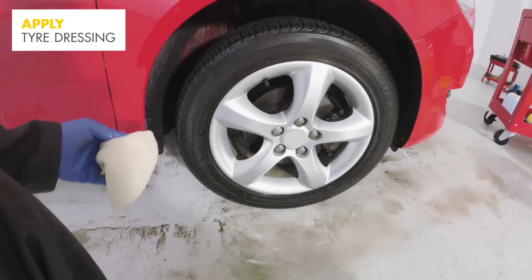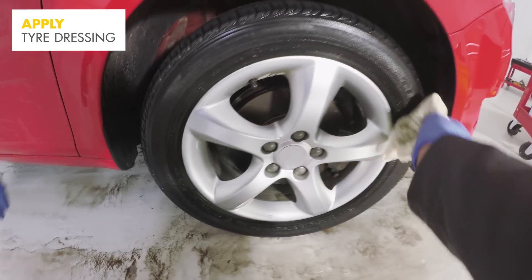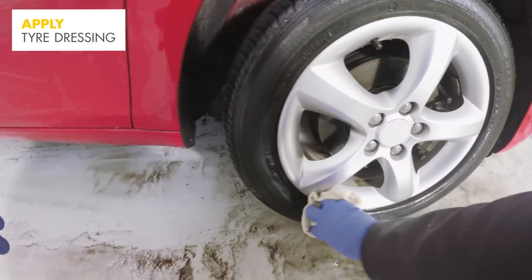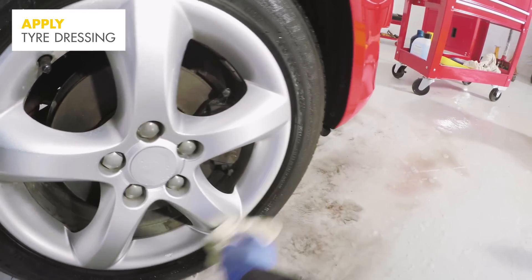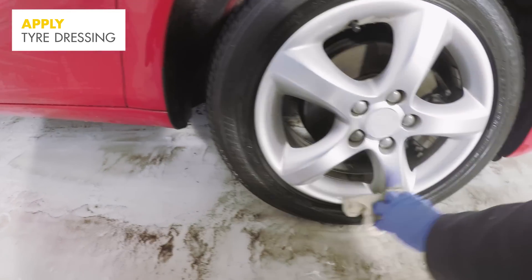To give your car that showroom look, apply a tyre dressing that will give your tyres a shiny new appearance. It's best to spray onto the rag and then wipe over the surface of the tyre, but only use it on the tyre wall, not on the treads.